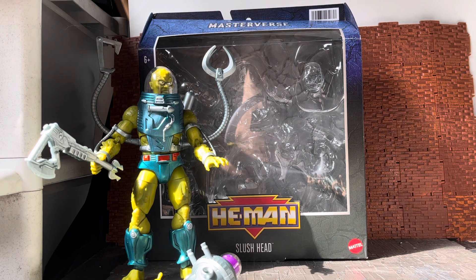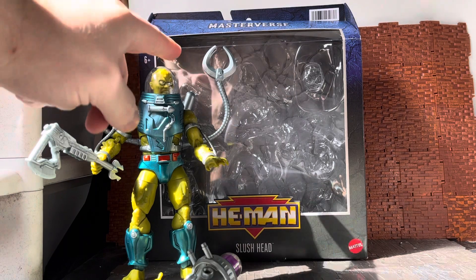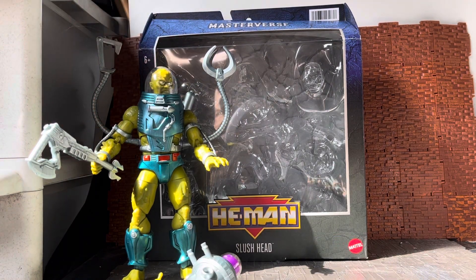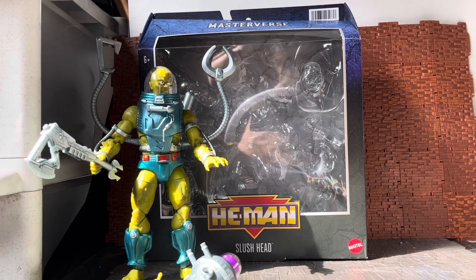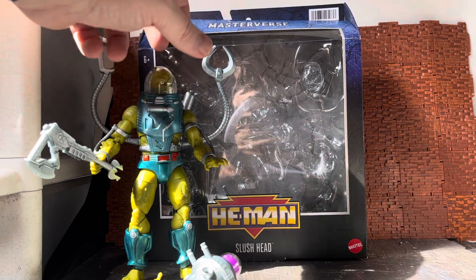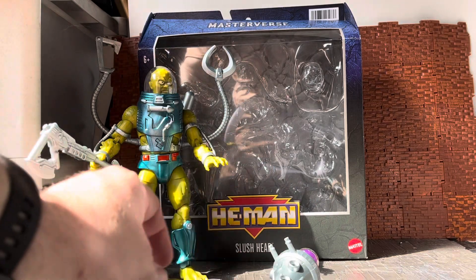In the show, the whole idea was this dome on top of his head was filled with liquid because he was an amphibious character who was able to walk around because he had this apparatus on him that helped him do that. The team at Mattel have kind of redesigned him.